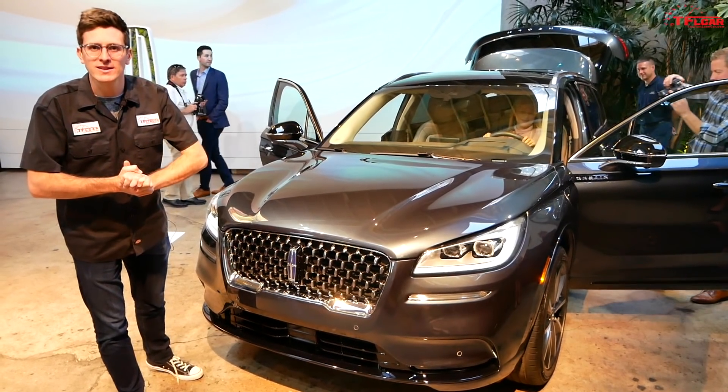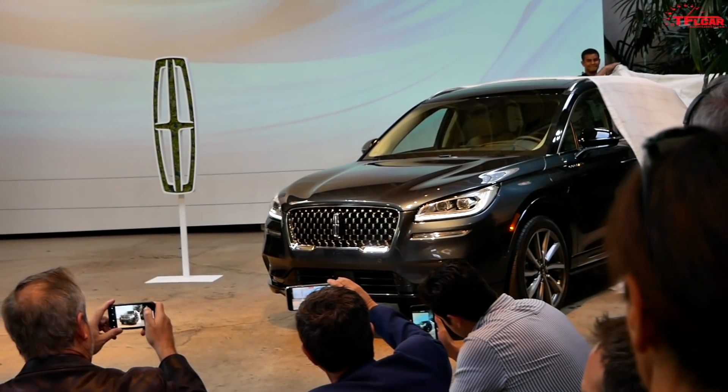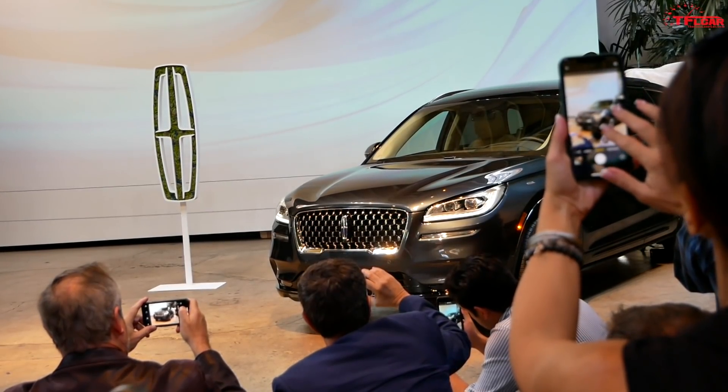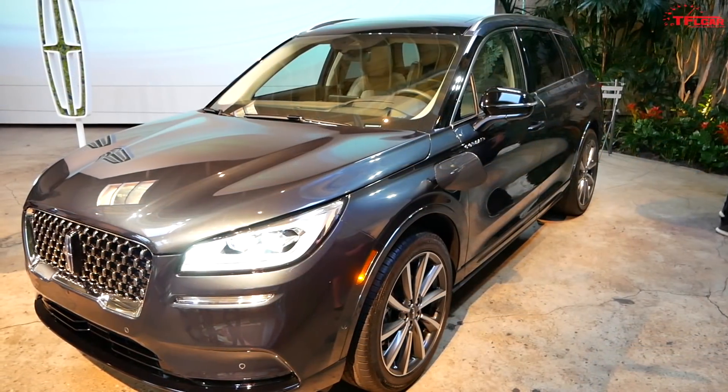This is the 2021 Lincoln Corsair, but not just any Corsair — this is the Grand Touring, which means it's an all-wheel drive plug-in hybrid. In this video we're going to talk about some of this vehicle's capabilities, look at some cool features, and take you through the interior and exterior.